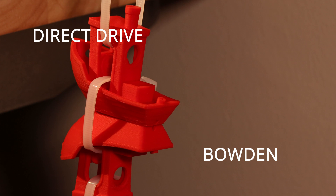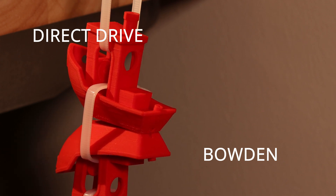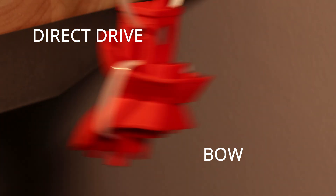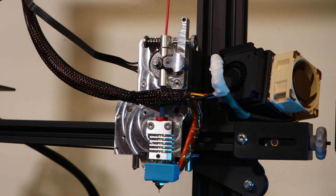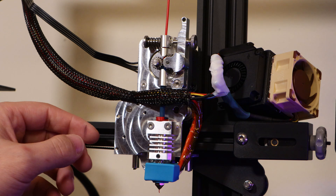10 pounds, 20, 30, 40 — it overloaded the scale, so I'll have to approximate. It felt like about 60 pounds to break. So if you can't tell already, I'm pretty impressed with this design and I'm probably going to keep it on this machine indefinitely, because it's the best direct drive style setup I've found so far for the Ender 3 platform.